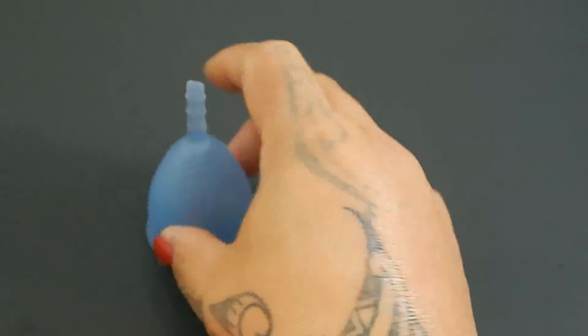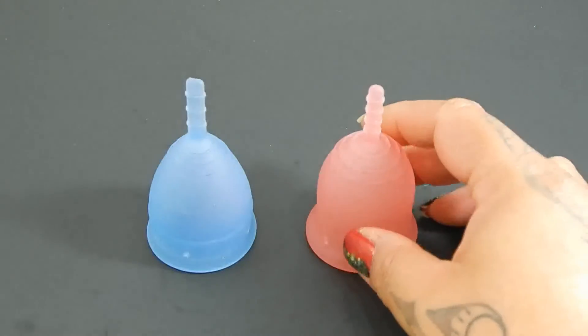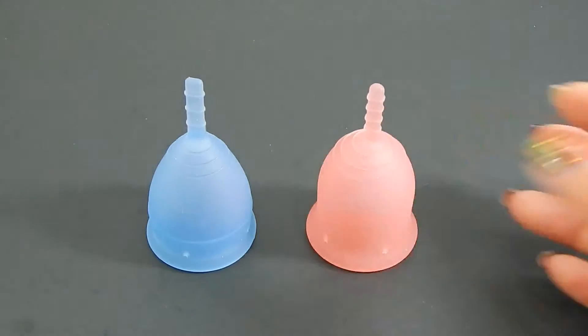And that was the Lunette Cup and the Lennacup Original, both in a size small.